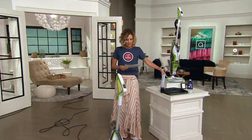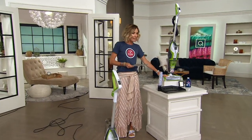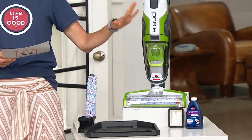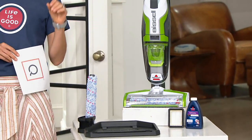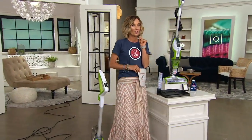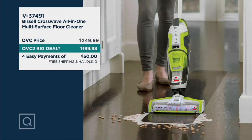Let me show you what you're getting. You get the actual unit itself, the dual action brush roll storage tray, and then you get an eight-ounce bottle of the multi-surface cleaner. You get this on free shipping and handling directly to your door in seven to ten days, no interaction with a human being. If you went somewhere else like to Bissell or even here at QVC, it's going to be at least $49 more. Our QVC2 big deal is $199.98 — four easy payments of $50, free shipping and handling. It is a smarter way to clean, period, because you only have to do one pass and you have not only vacuumed your floors but also cleaned them at the same time.